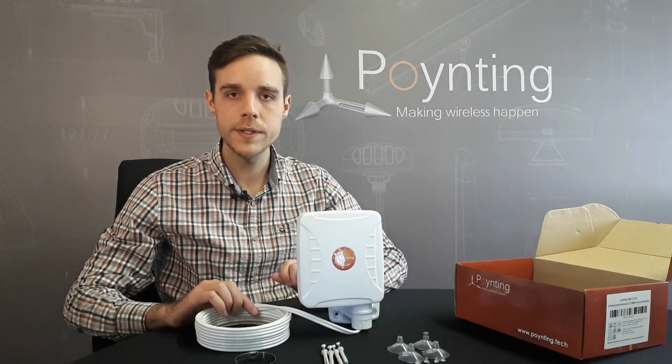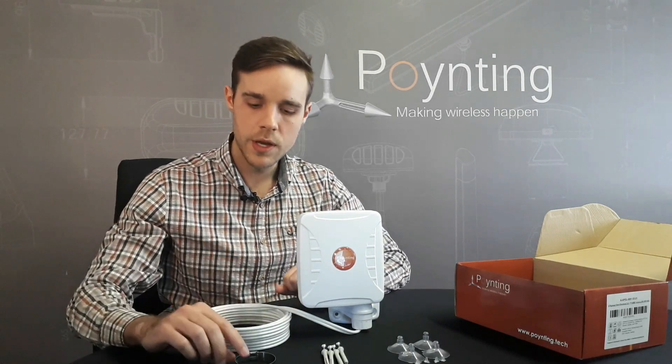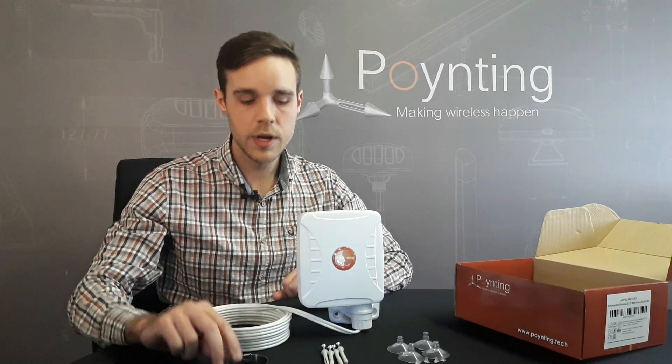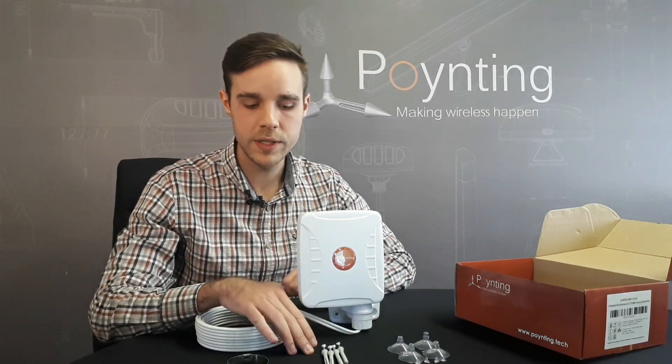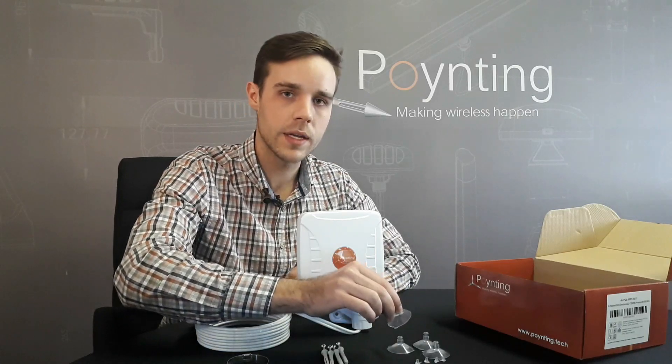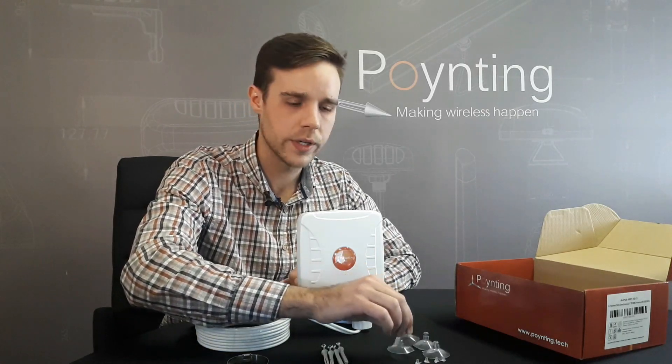The following mounting options are included within the box. You get a pipe clamp for pole mounting the antenna outside your home. You also get 4 mounting screws for mounting the antenna against the wall, as well as 4 window suckers for mounting the antenna either inside or outside your window.